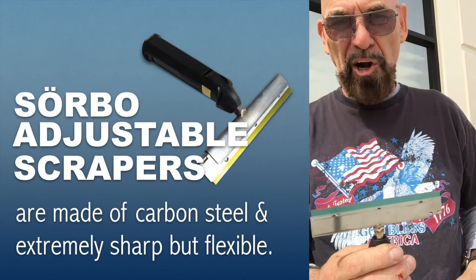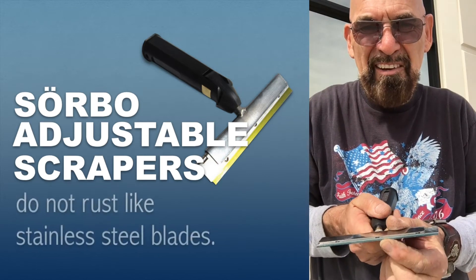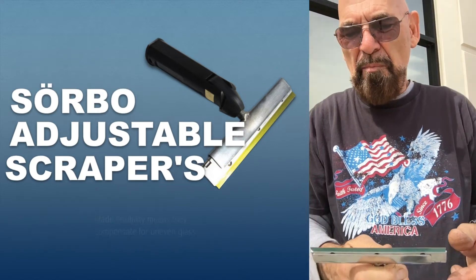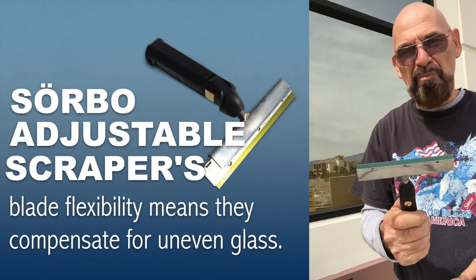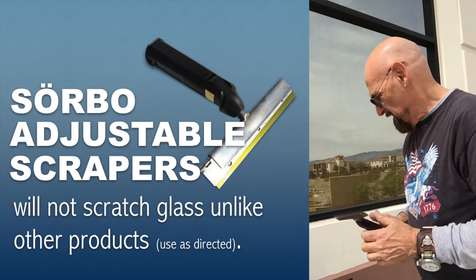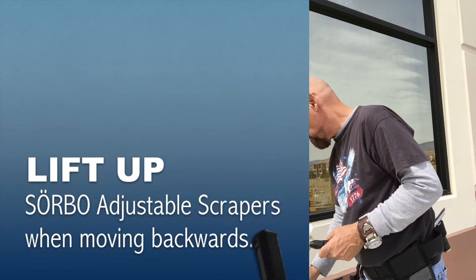The Sorbo scraper is the most efficient scraper on the market. As you can see, you can bend the blade — it's very flexible — and that makes the razor stay against the window all the time, so you don't leave any paint anywhere. It's only one move and it will be removed.